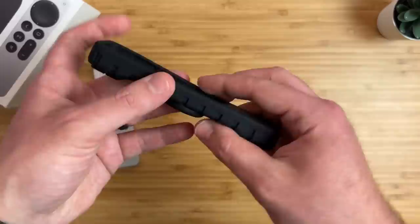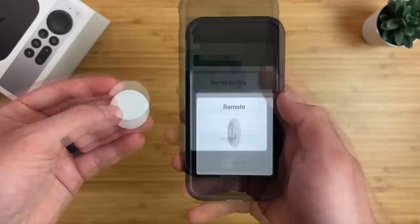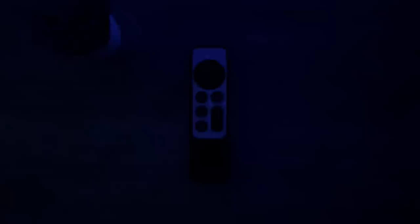What really makes this a must-have accessory is that it also has support for an Apple AirTag built in. AirTags are item trackers made by Apple that help you keep track of your items and find them if they are lost, like your keys, bags, or wallets. That's also our next must-have accessory, and there's a secret feature built into the AirTag that allows you to control your Apple TV. With an AirTag built into the remote case, when the remote gets lost between the couch cushions or in another room, you can easily find it using the Find My app.